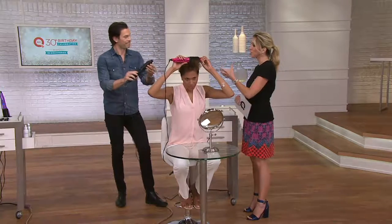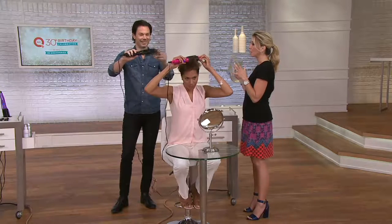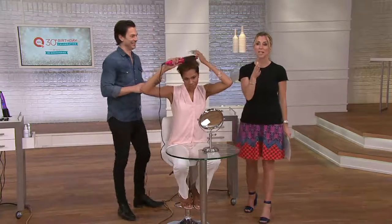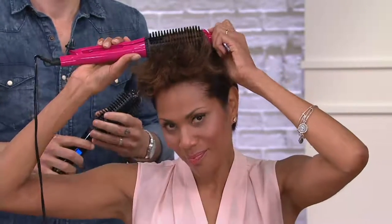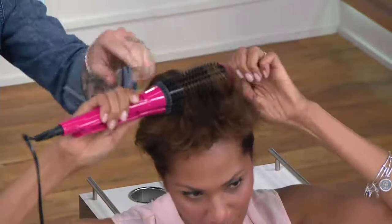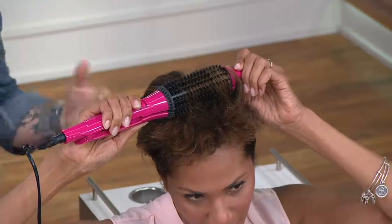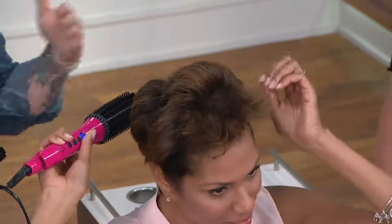When closed, it's like a heated brush; when you open it up, it becomes your styling iron. People love the original Perfector because it's easy to use and it's safe — here's a heated styling tool you can touch with your hands, something you would never do with a curling iron. You can actually put it right on your root to get that style from the very root of your hair.